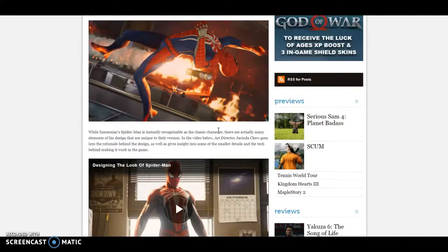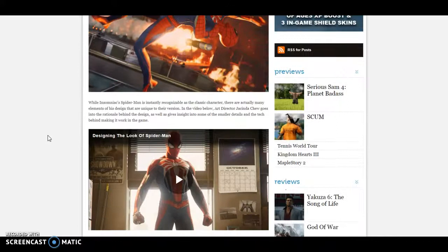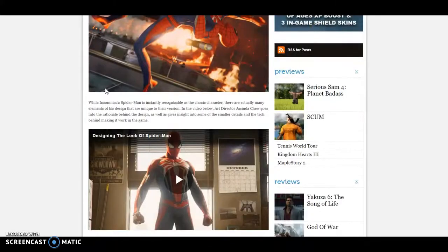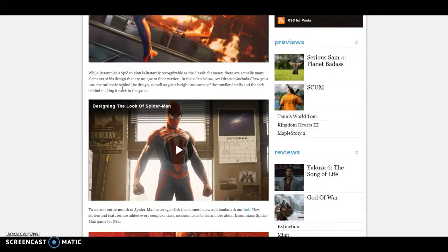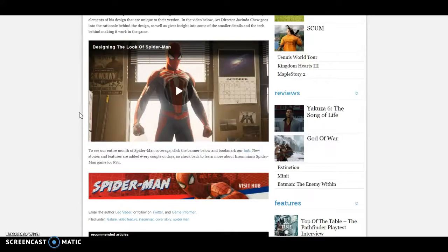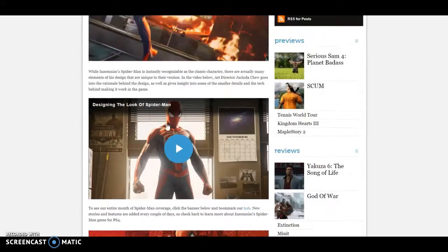They're saying it's recognizable as the classic character, but there are many elements of this design that are unique to this version. Yes, you can see that. The main part of this is the video going into the design — and I hope maybe it'll show the classic suit in here.